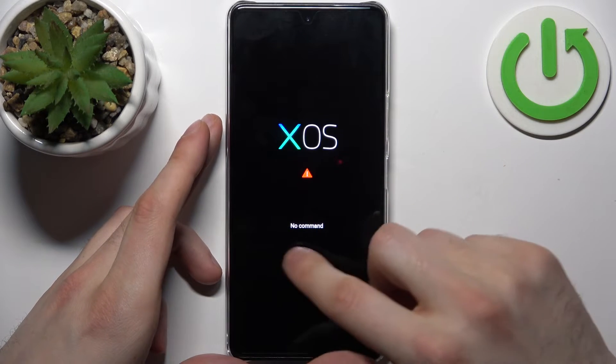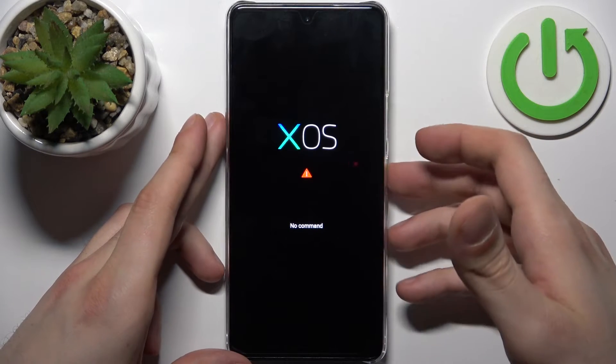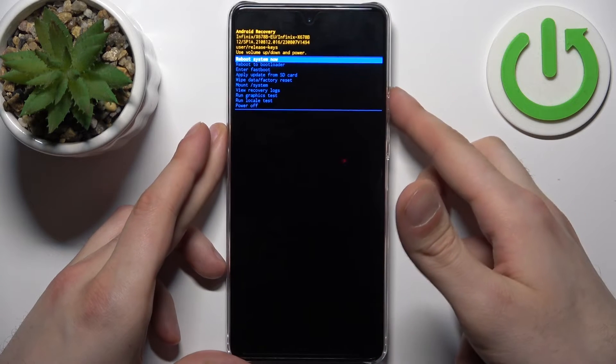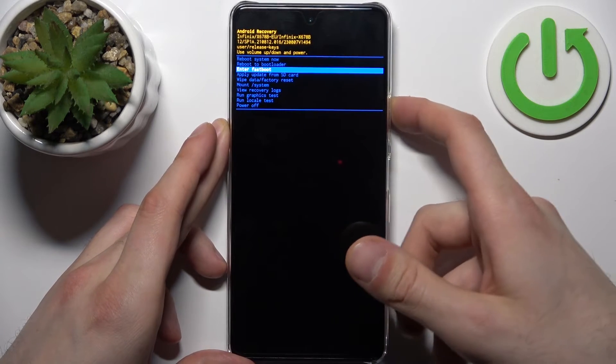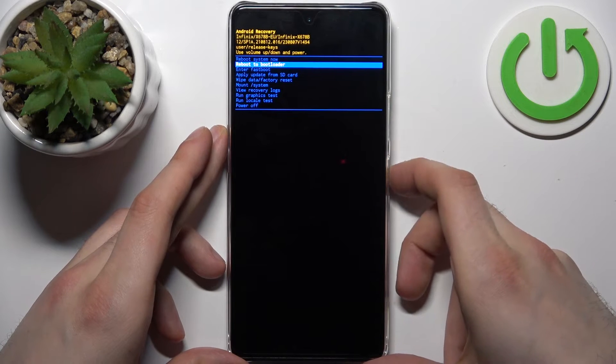When you see the XOS 'no command' screen, hold down the power key and press volume up once. In the following menu, use the volume keys to navigate and the power key to select. Select the second option: reboot to bootloader.